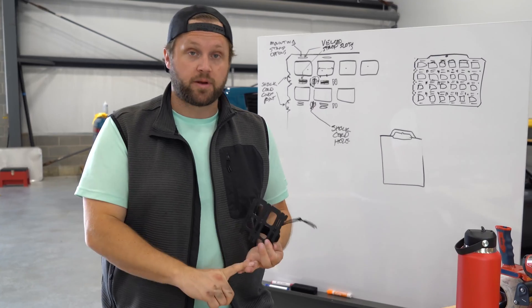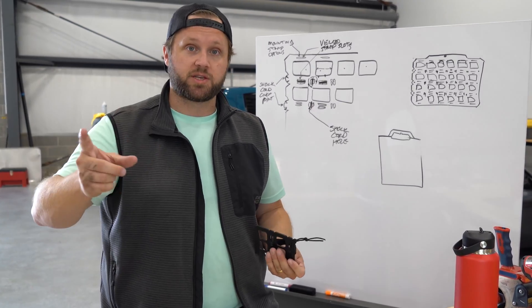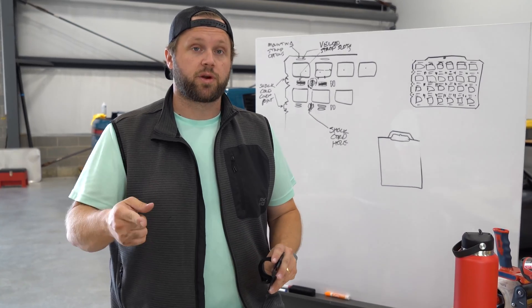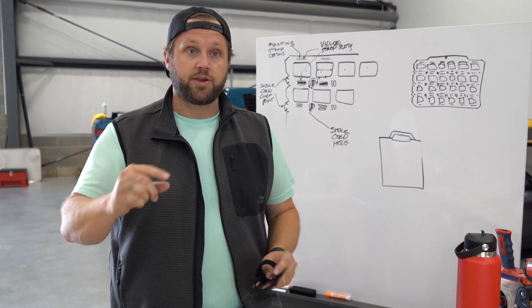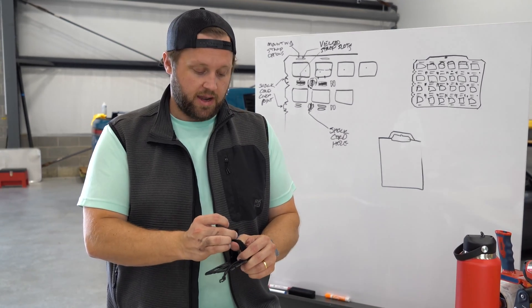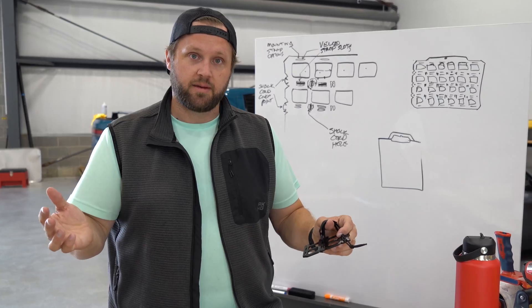Next week we're going to dig into the Raptor build again. We just got a pile of parts from our friends over at Cobb Tuning and I'm itching to install their new intake. I used to design intakes at a previous job, so we may get a little nerdy with some of the testing on that. Check it out Monday.